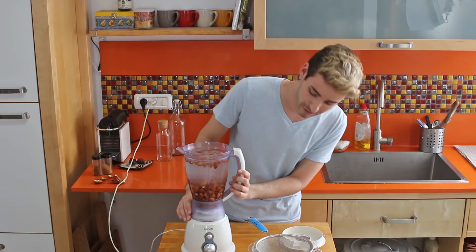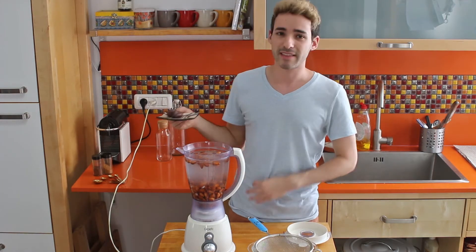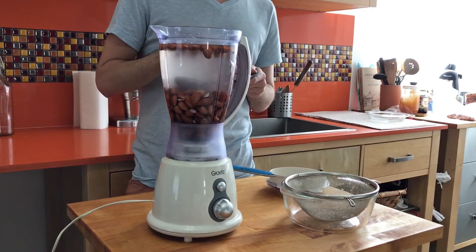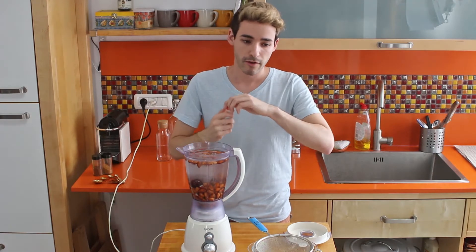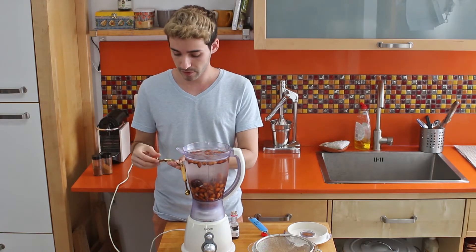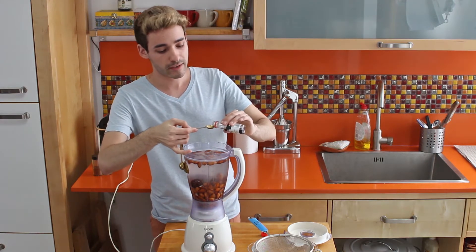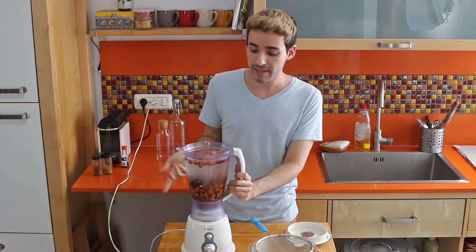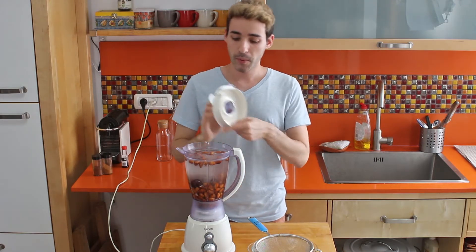I actually used five cups of water and it just filled up to the end. Before you blend it, don't forget to use seasoning. I'm using dates because I want to use natural sugar. I also use vanilla extract — every single time in the kitchen I forget it, but of course I'll use a full teaspoon. So I have one and a half cups of almonds, five cups of water, one full teaspoon of vanilla, and two dates. Now blend it all together.